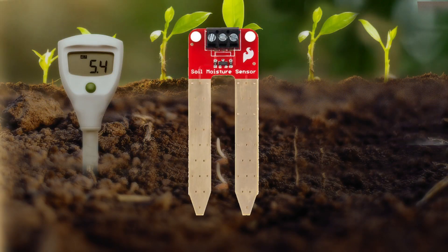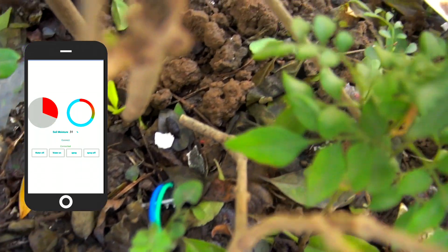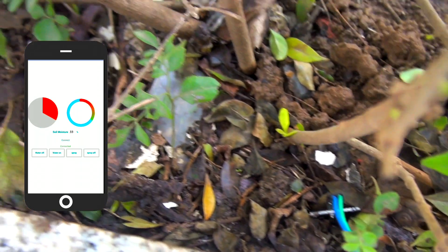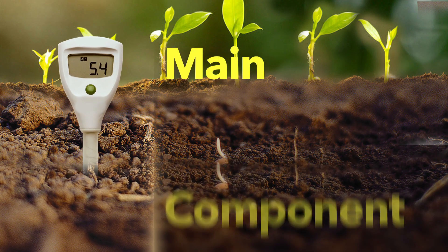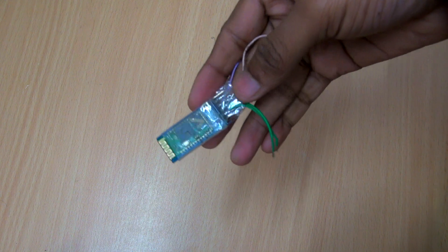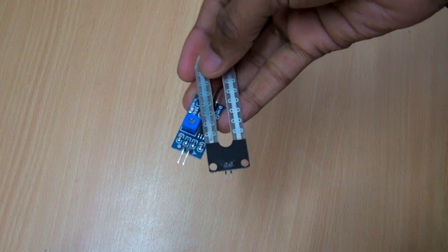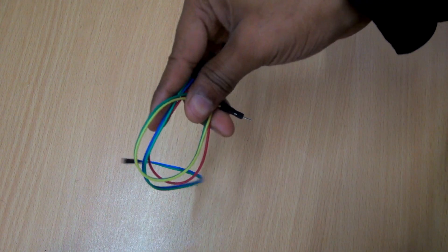We are looking at the soil sensor and the automated farming system. The key components include: Arduino, Bluetooth HC05, solenoid valve, relay, soil sensor, water pipe, data cable, and some wire loops.